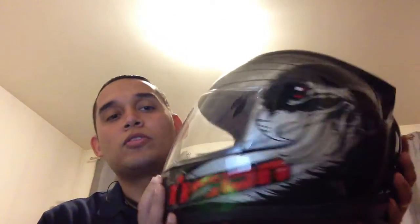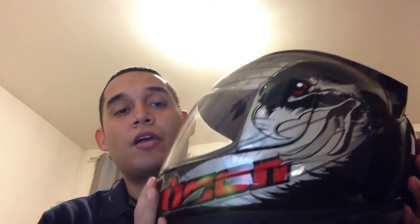Hey guys, Ness2410 here doing a quick video review. I did a review before on the Bell Custom 500 helmet, and it's a very popular video that a lot of people liked, so I figured why not do a review on the Icon Airframe helmet that I have, which is the Eagle version. Each one of them has their specific name, but the Airframe model is pretty much the standard design.